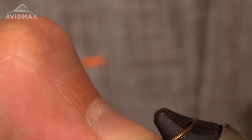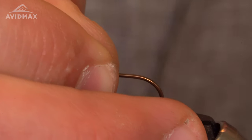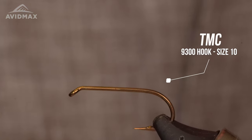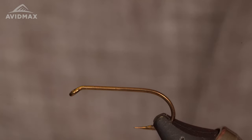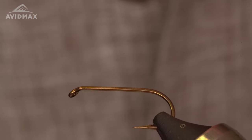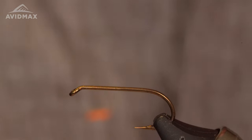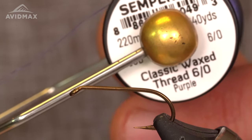You start with the ceremonial crushing of the barb, as is tradition. The original recipe calls for a TMCO 9300 — this is definitely not a TMCO 9300. It's a straight shank down eye hook from one of my many containers of random hooks, but it'll get the job done. I think it's a size 10, maybe even a size 8, just so you can see everything nice and well. For the thread on this one, I can get away with some Semperfly Classic Wax, 6-0.